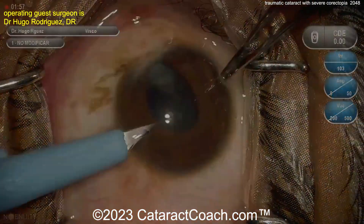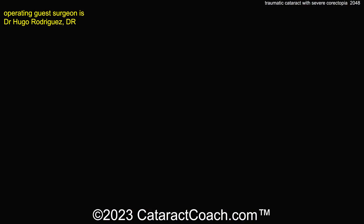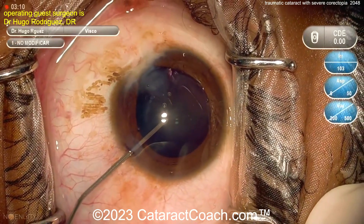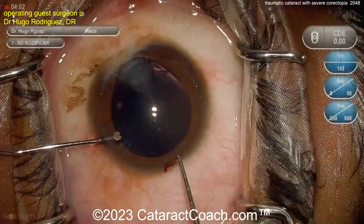The surgeon is going to make a couple of paracentesis incisions. You're definitely going to need to free up that iris from those adhesions at the corneal-limbus junction. Here we go — good expansion of the pupil. The cataract removal is going to be the easy part; the tough part is addressing the iris issue.